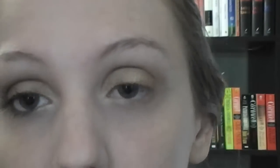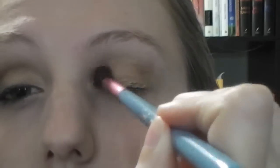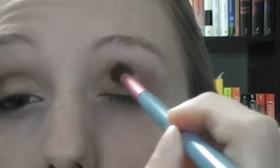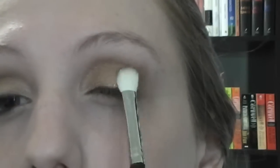Now I'm going to take a fluffy shader brush and, starting on the outer corner, just working in small circles and windshield wiper motions to get that into the crease a little bit. Then going in and darkening it up a little bit more so that I get the color that I want. Next I'm taking another shader brush — kind of a fluffy brush that's flattened — and using one side to apply some color, then flipping it over to blend it in.